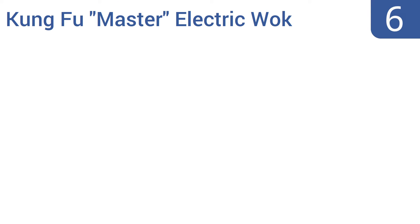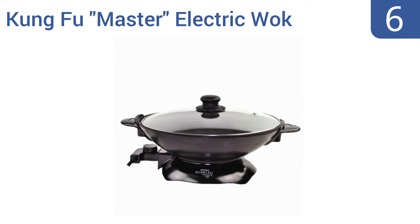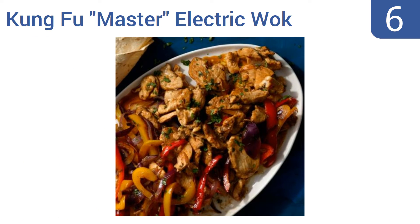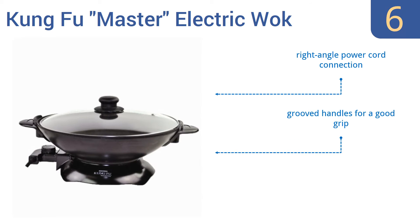At number 6. If you're looking for an electric wok that doesn't cost an arm and a leg, take a look at the dramatically named but gently priced Kung Fu Master Electric Wok from CookingX. This 5-piece wok set includes a tempered glass lid and thermostat control dial. It comes with a handy right-angle power cord connection and grooved handles for a good grip. However, it also has a moderate 5-quart capacity.